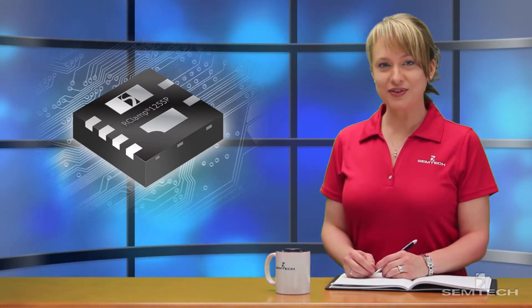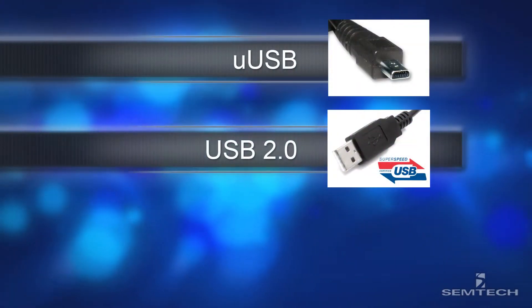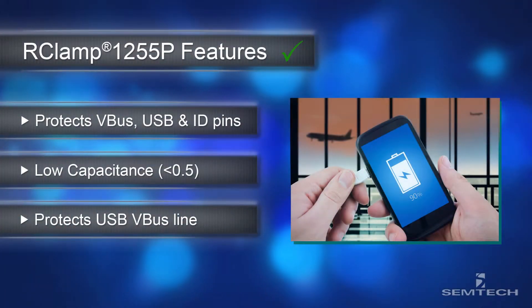The R-Clamp 1255P protects micro USB, USB 2.0, and USB on-the-go interfaces, and it provides several features that make it ideal for protecting mobile applications.